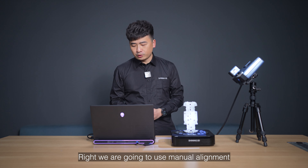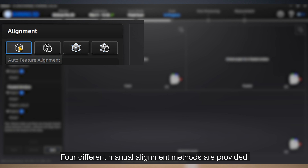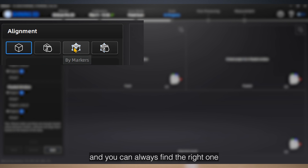Encountering challenges during scanning thin-walled objects is not uncommon, but fear not — the iScan ProHD and 2X V2 Plus industrial pack can nail it.